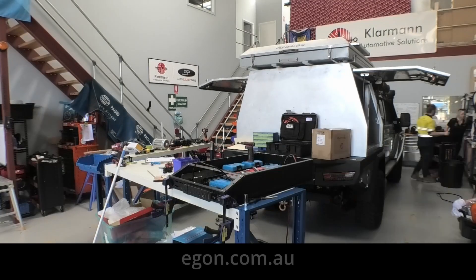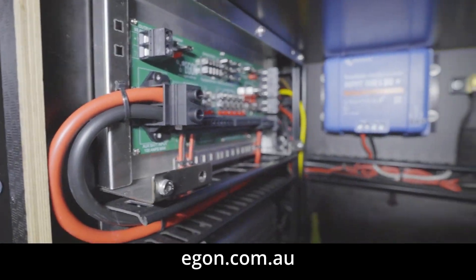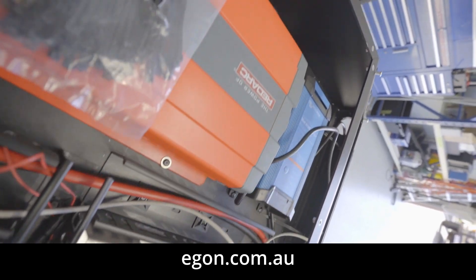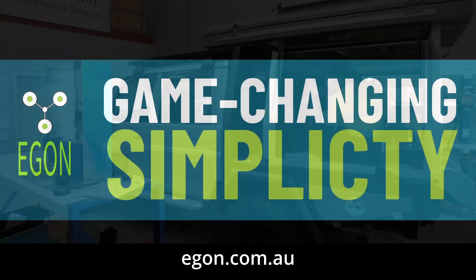You need less space and you save money while doing it. If this has sparked your interest, reach us at egon.com.au. We ship around the world — check out our YouTube channel for instructional guidelines and inspiration on how you can use the Egon DC Hub in your next build.